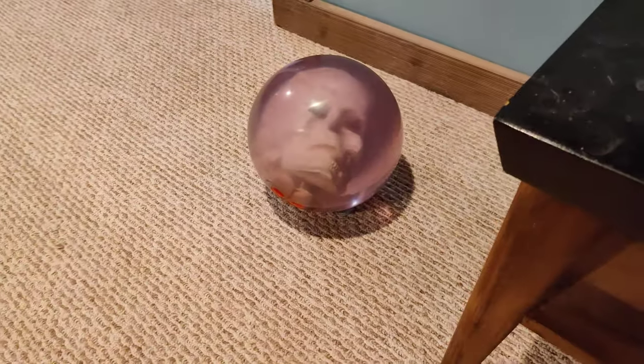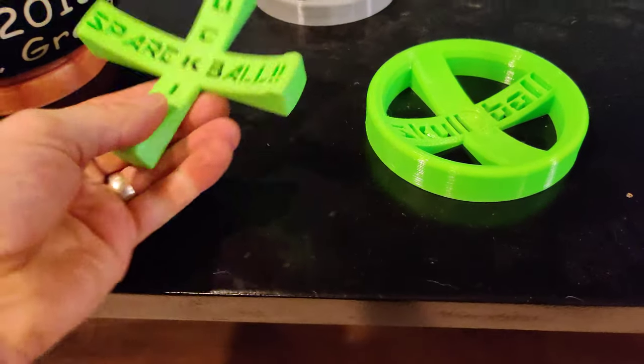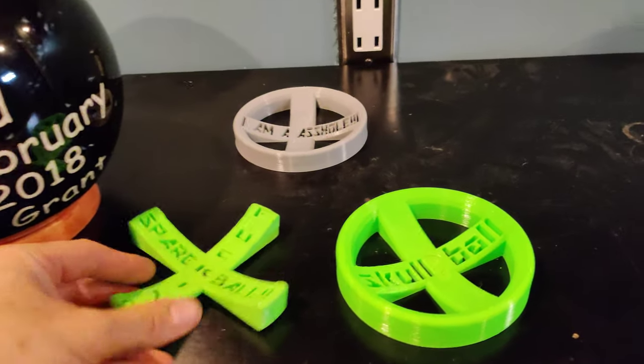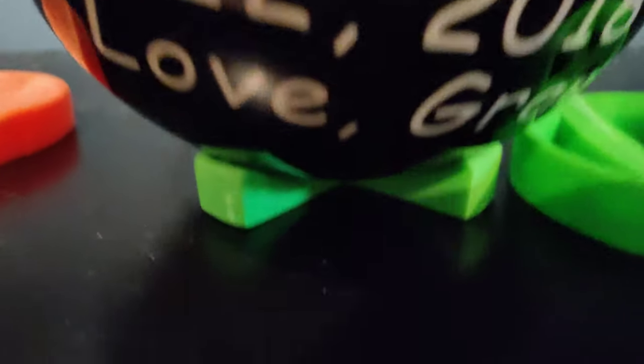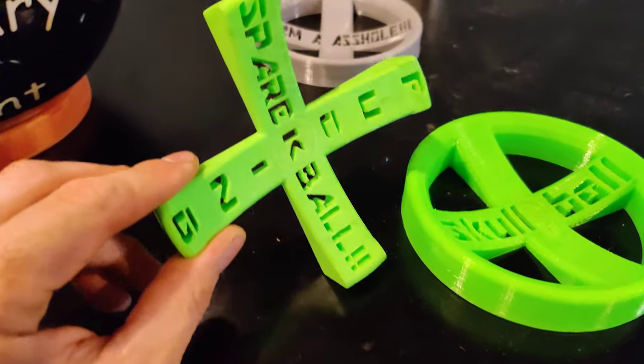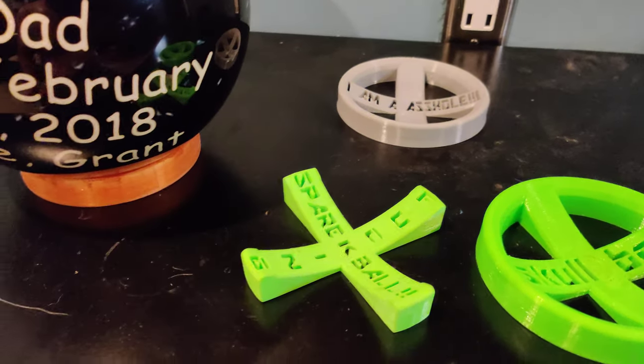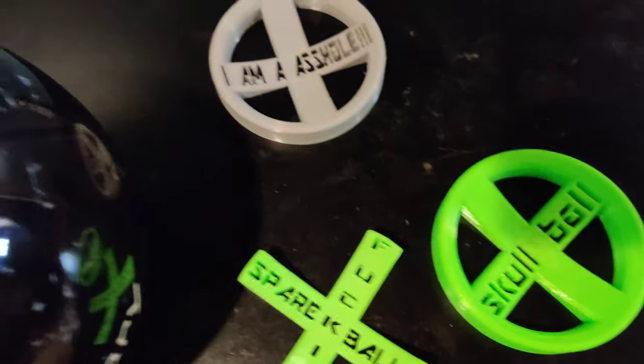My skull ball — skull ball. And then this is the original one here. I did this one to cut down on the print time, plus it looks pretty sweet.